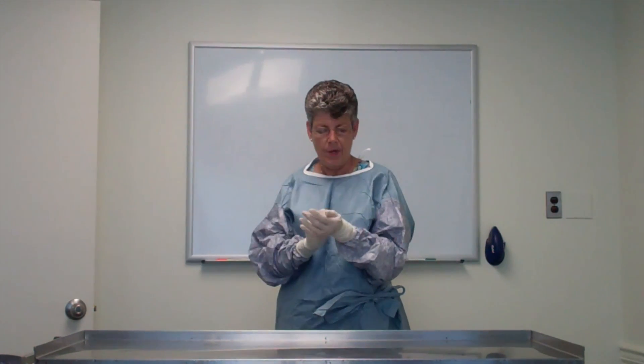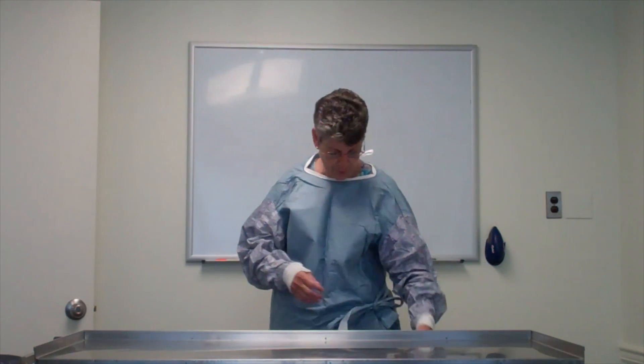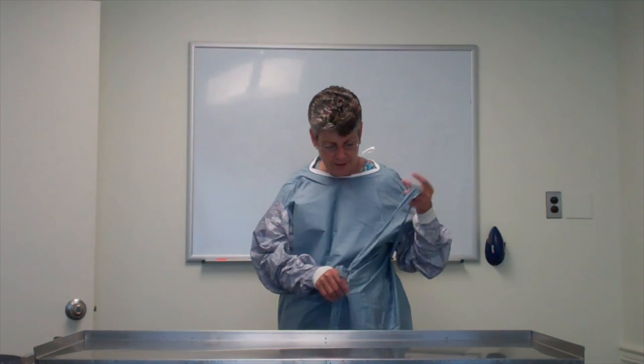Alright, so now you didn't feel quite comfortable putting this gown on and you want to practice some more. So I'm going to show you how to refold your gown so that you can do this over and over numerous times. The thing that you don't want to do if you're going to refold the gown is you don't want to break these ties.